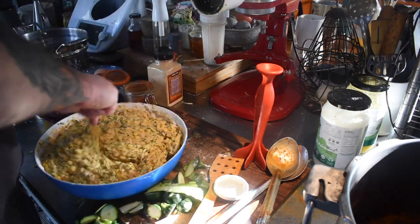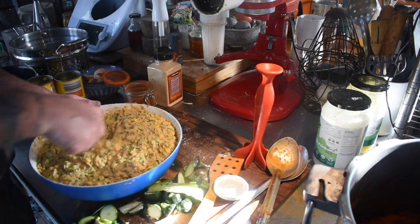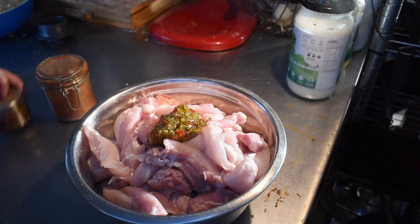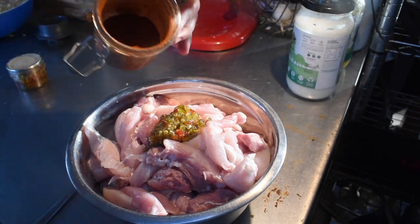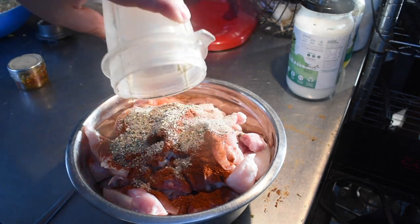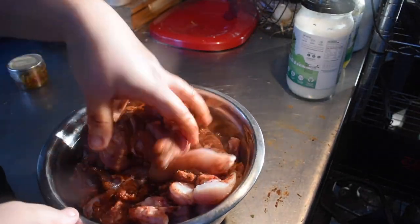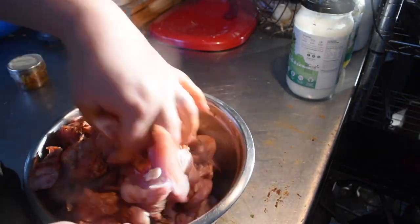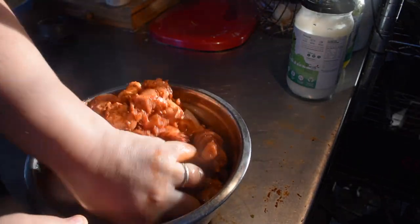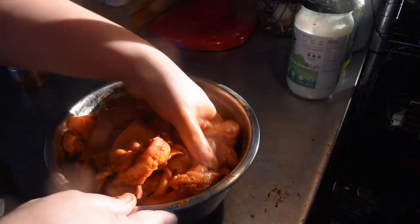I marinated another pack of chicken thighs. These will be used for the next few meals — I marinate them, cook them off, then they go in the fridge and can be used for various things. Last time I made these zucchini fritters we ran short, so I decided to put some chicken with it. I marinated the chicken thighs with paprika, garlic, cowboy candy, salt and pepper, and some lemon juice, massaged it through, then put it aside to marinate.